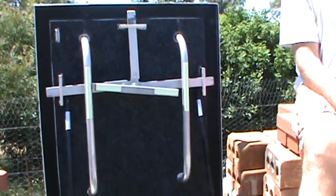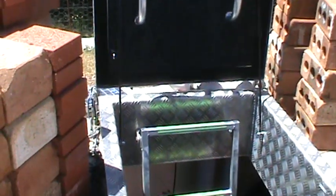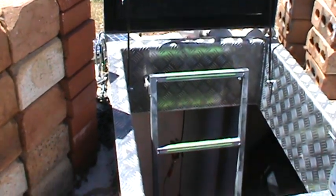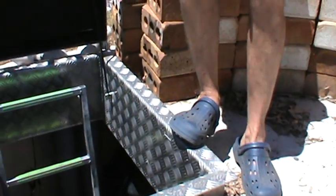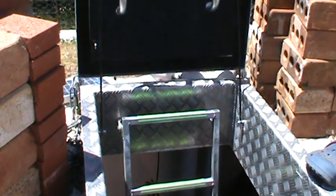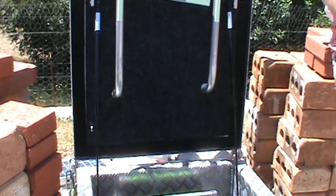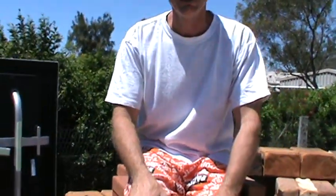The metalwork on top — you did pretty much all of that yourself. There's a guy in Toowoomba that I get to cut the metal and fold it, because I don't have the facility for that, but I do the welding and figure out what sizes I need.